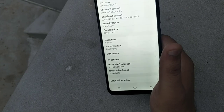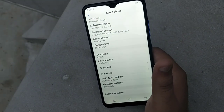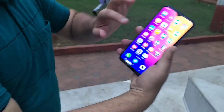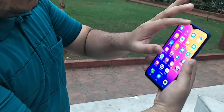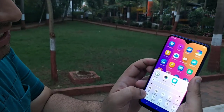Now about the battery — it is long-lasting. With heavy internet usage, the battery will last around 6 to 7 hours. The water drop notch display is also visible from the notification area.